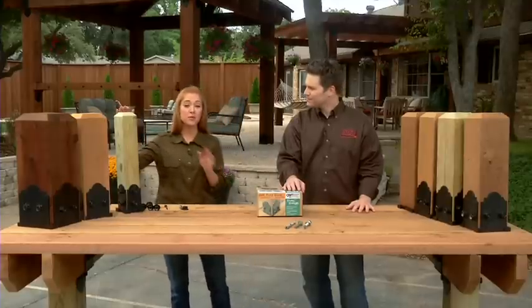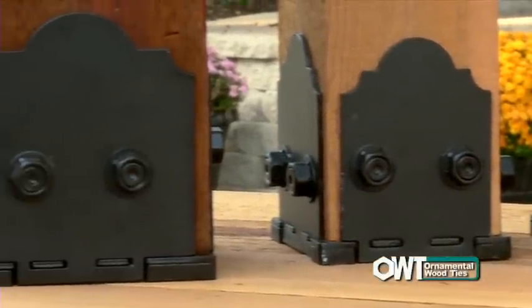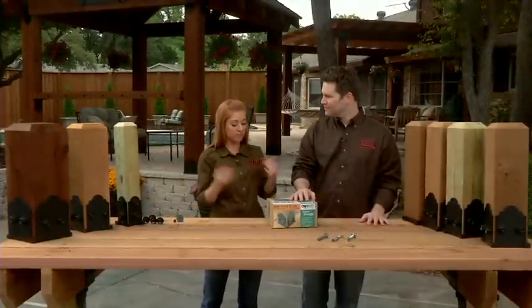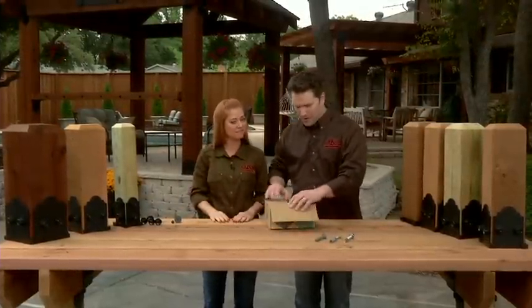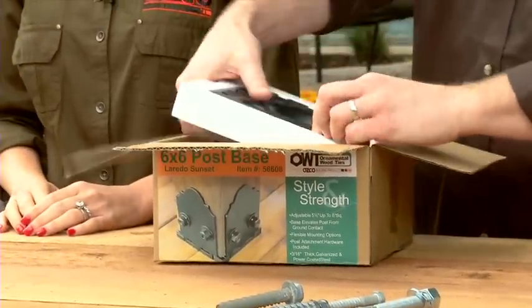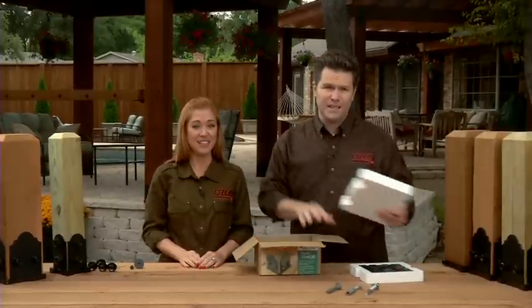Available to accommodate the most popular sizes of wooden posts, including 4x4, 6x6, or 8x8, these handy kits are as functional as they are gorgeous. Let's open up a box and see what's inside. Once you get these open, you'll notice everything you need for the entire job is right here in the kit, including the hardware — and these things are heavy.